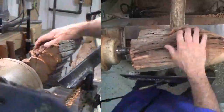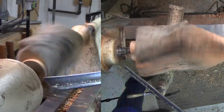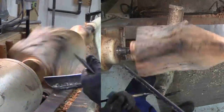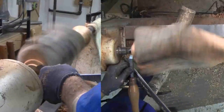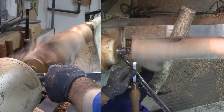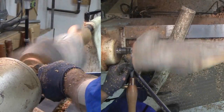He has to first cut a tenon on the base of the vase so it can hold the wood in a four-jaw chuck. But the wood is so far from round that this is scary. First he's using a skew to slice into the outermost edge, then he uses a saw and chisel to remove the outermost waste wood, then back to a skew. A bed end also helps.